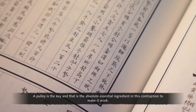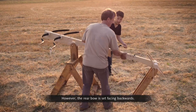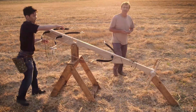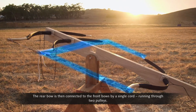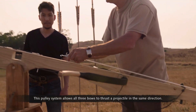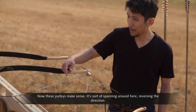A pulley is the key, and that's the absolute essential ingredient in this contraption to make it work. The front bows are joined by two simple cords. However, the rear bow is set facing backwards. The front two bows are strung and set to face forwards, and the rear bow is connected to the front bows by a single cord running through two pulleys. This pulley system allows all three bows to thrust a projectile in the same direction — it's kind of spanning around here, reversing the direction.